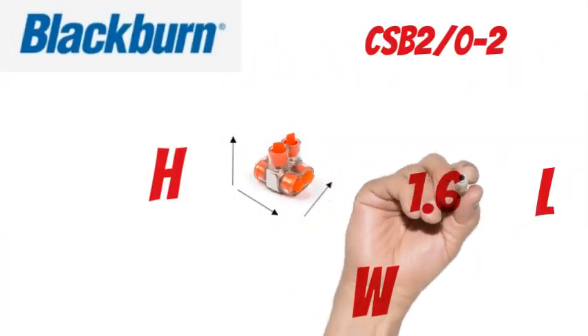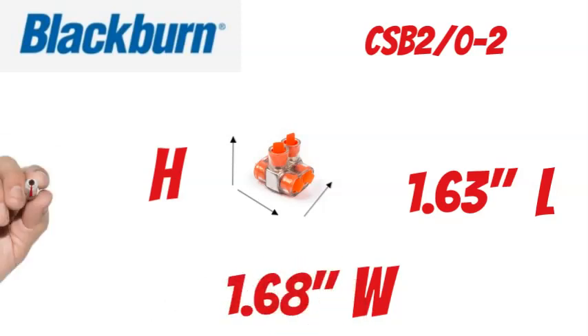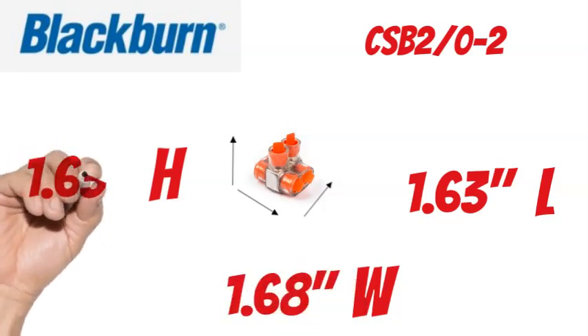The Blackburn CSB 2W-2 measures 1.63 inches long, 1.68 inches wide, and 1.63 inches tall.